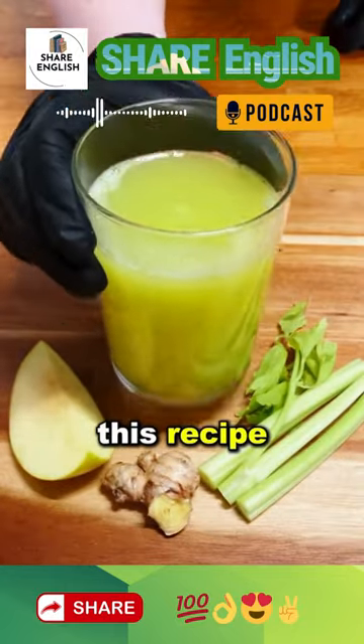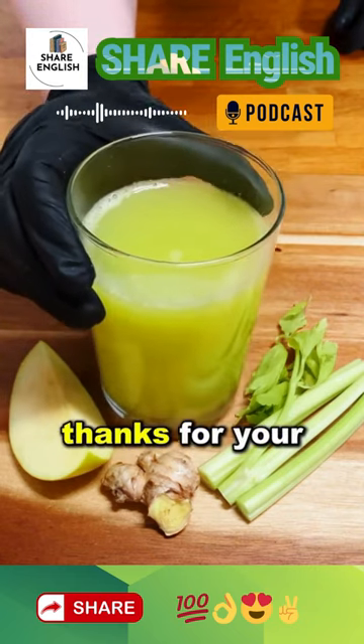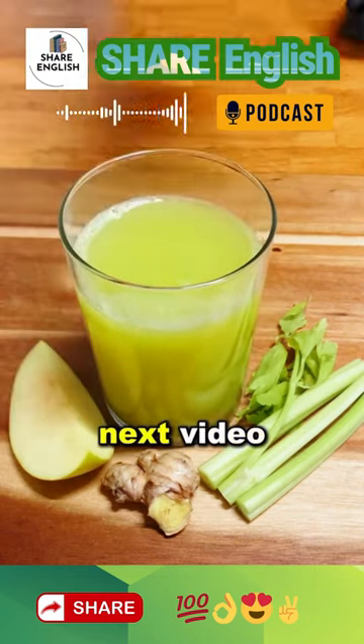If you liked this recipe, rate it from 1 to 10 in the comments. I wish you a long and healthy life. Thanks for your support and I'll see you in the next video.